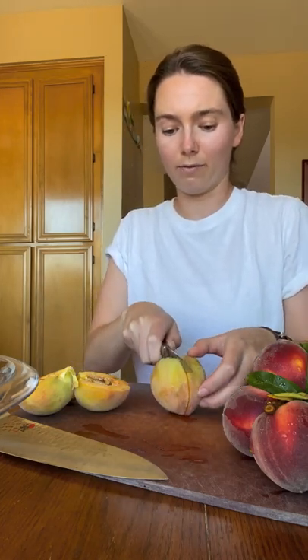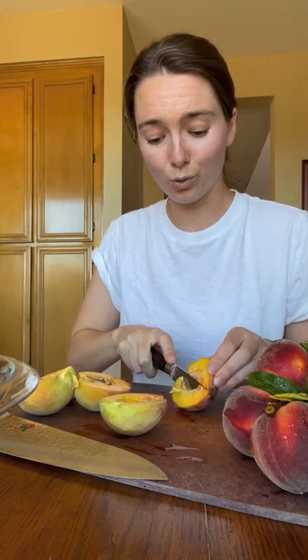We are making a peach galette, which is basically just a lazy person's version of a pie, which is not a bad thing. I also think it does have the best ratio between crust and filling. I don't like a pie that's oozing with filling.